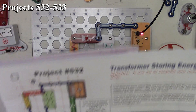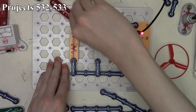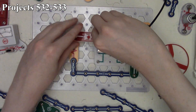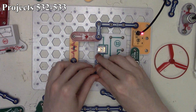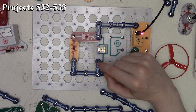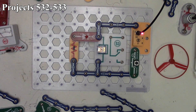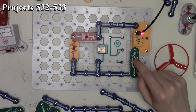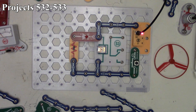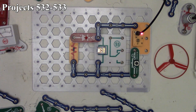Now project 533 is Relay Storing Energy. We modify the project by replacing the transformer with the relay coil. The coil on our relay that acts as the switch is very similar to all the windings in our electromagnet — it stores energy in the form of a magnetic field. We press the press switch, the relay clicks to show current is flowing through it, then when we release the press switch, the LED lights up momentarily as that field collapses. When it collapses it also releases the paddle inside, which changes the connection points because it's a relay. That's project 533.